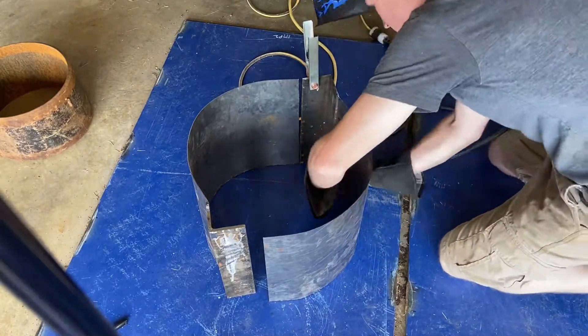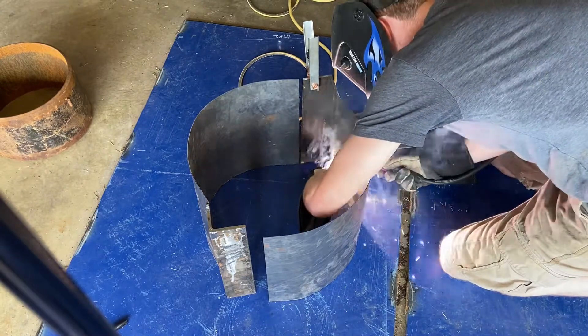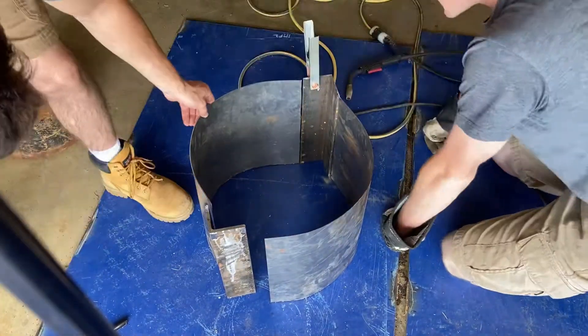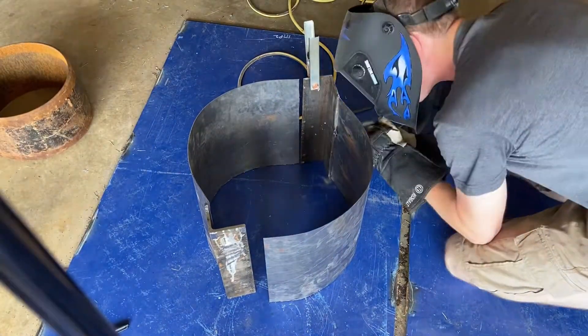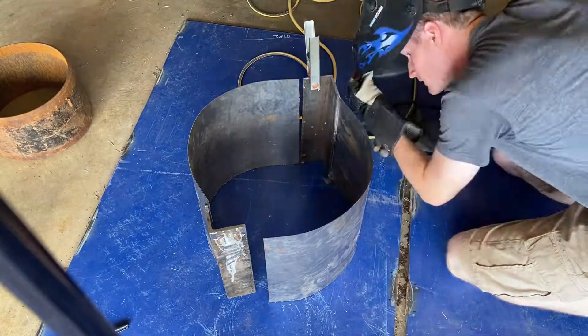This welder maxes out at an eighth of an inch and this is a quarter inch angle and I think sixteenth of an inch plate that it already struggles with, so you're going to have to forgive some pretty bad welds — but it did stick, so that's got to count for something, right?